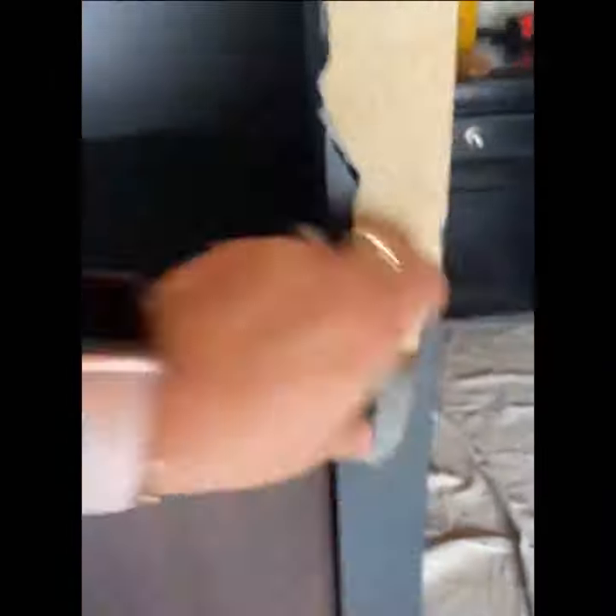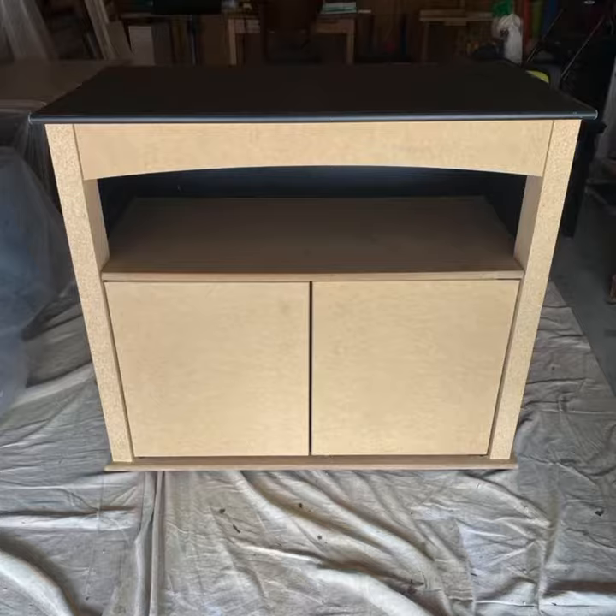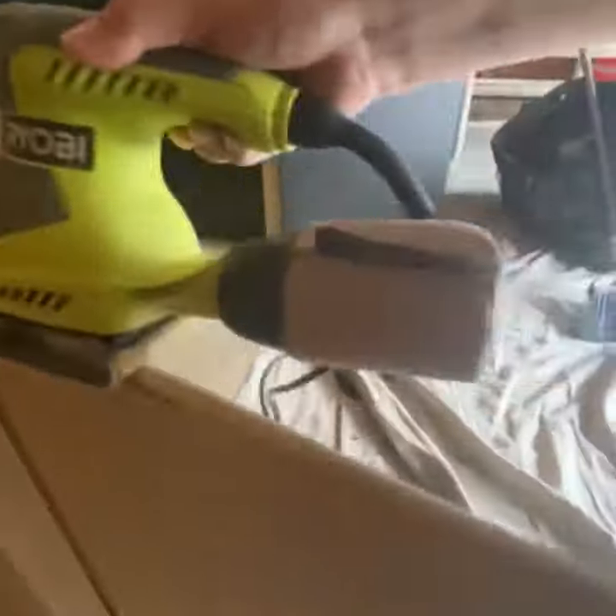It was easier, but finally the hard work paid off. Now our piece is ready to start working on it. I proceed to remove all the knobs and start sanding everything down very well.